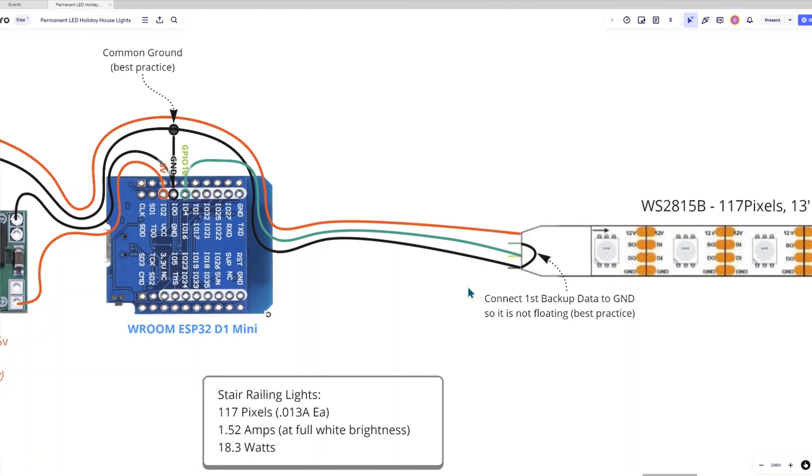Notice also a second best practice: you should not leave the backup data wire — the BI backup input wire — floating with nothing connected to it. The best practice is to connect that to ground so that it's not floating.